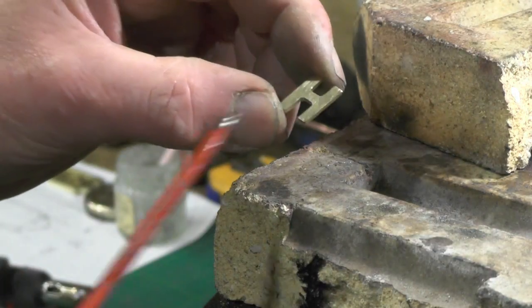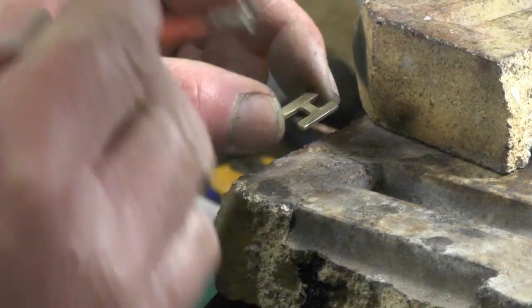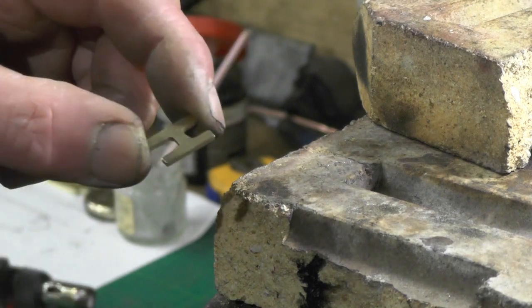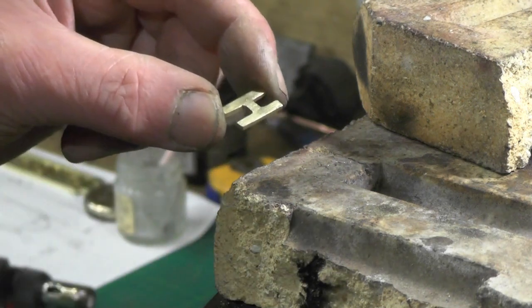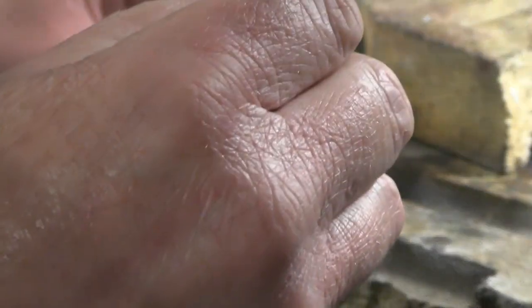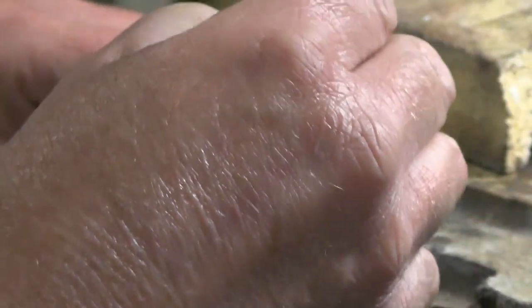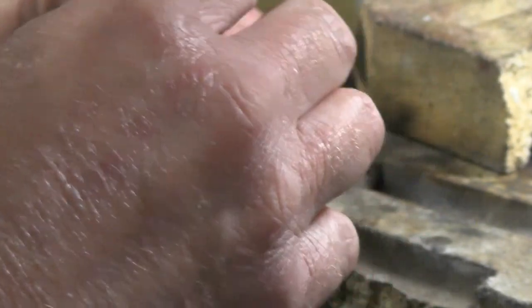My plan is to tin all the letters with a layer of solder and then put them on the backing plate. Somehow I've got to clamp them down — I don't know how yet — and then just heat the whole plate up and let them stick. So I'm going to tin one of these letters and show you how I do one, then continue with the rest. I've cleaned them up, degreased them, and put some flux on.